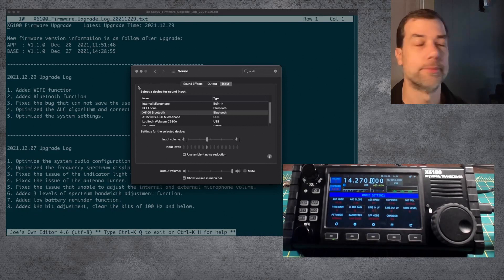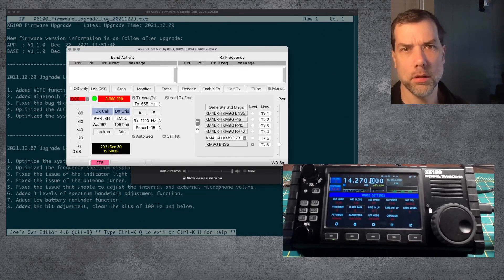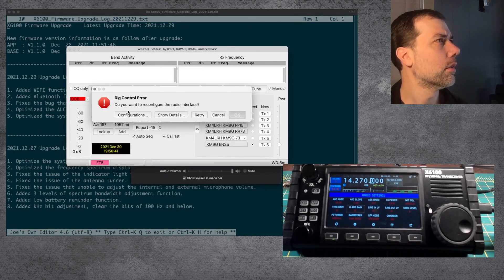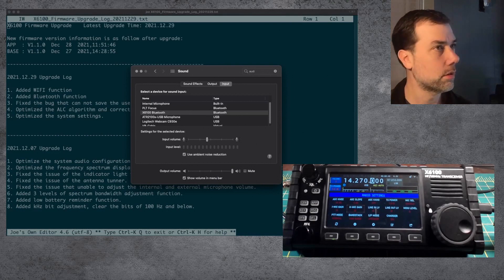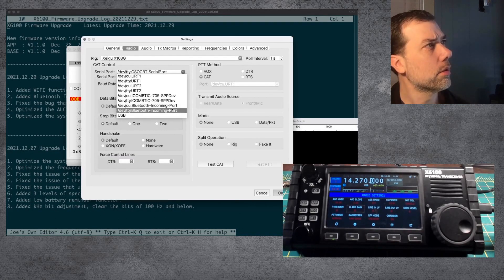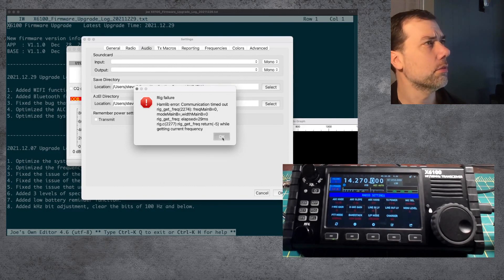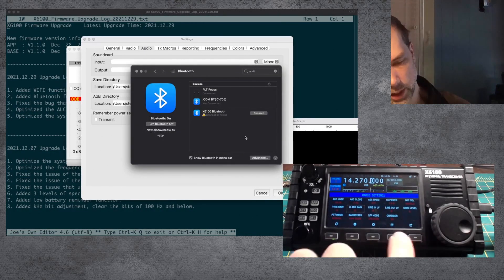Let's load up WSJTX and see if it sees a Bluetooth serial port or not. Configurations, preferences, radio. We have a Bluetooth incoming port — CU and TTY. Try CU, try TTY. Look at audio devices — not there for input and not there for output. Did we lose connection? We lost connection. Connection failed.